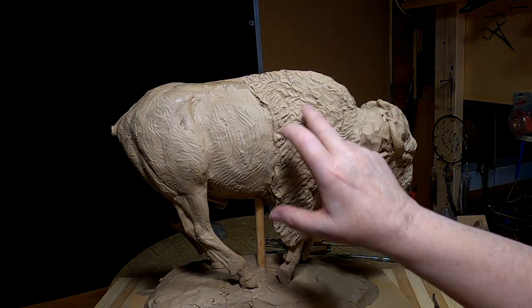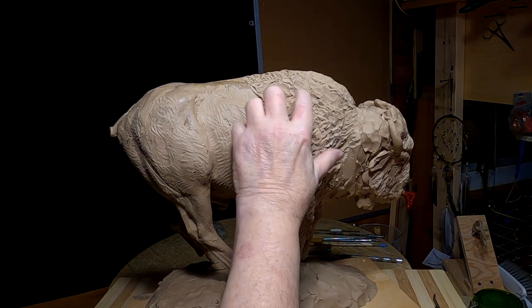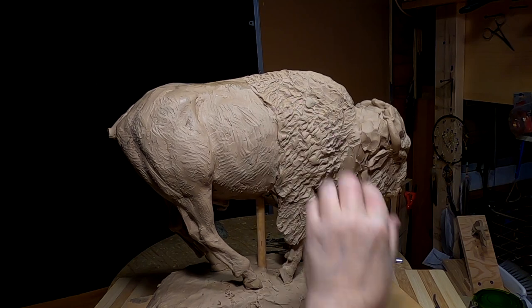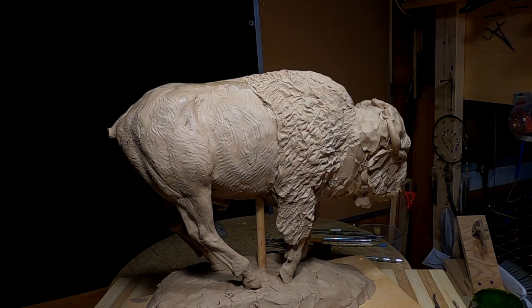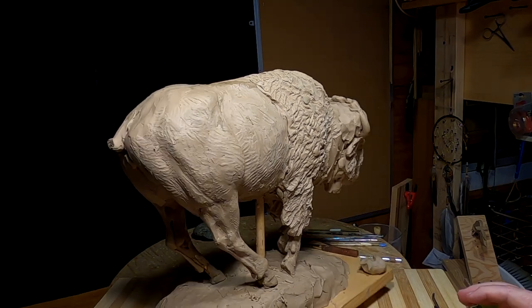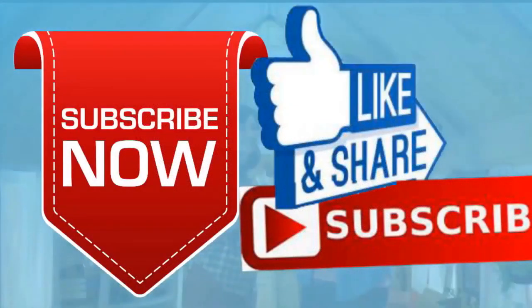You can see the texture of the fur is a little different on this side than it is on this side, and I've got to work that out. I think I'll probably put little lumps of clay in there just to make it smoother looking, not quite so rough. But we'll have to work on that. Alright everybody, have a great night and I'll see you next time. Goodnight — leave a like and a subscribe and ring the little bell.